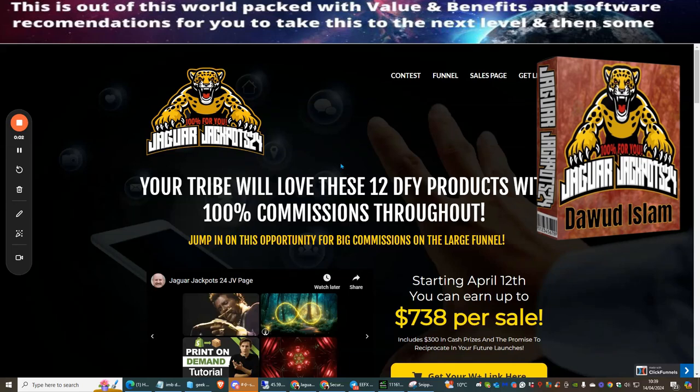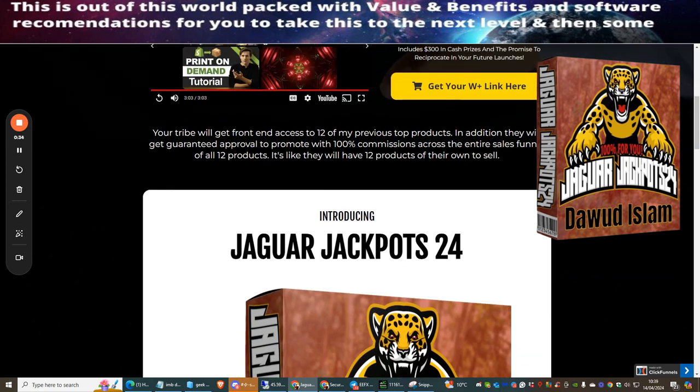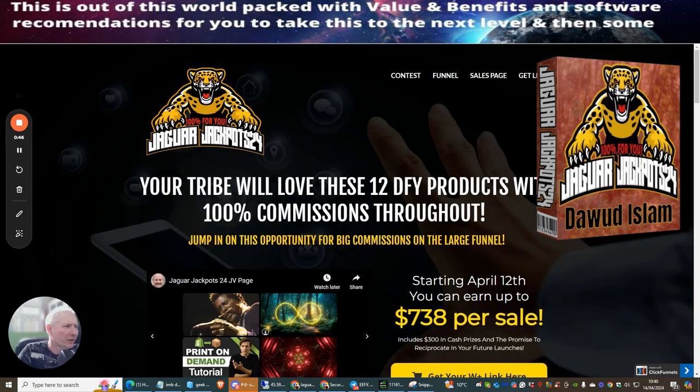Welcome to my review of Jaguar Jackpots 24. This product gives you 12 done-for-you products which you can launch with resale rights, earning 100% commissions across all the funnels within each of the 12 products. You direct this towards your email list — it's a great product, especially for newer people coming into affiliate marketing, particularly given the current issues with Warrior Plus.